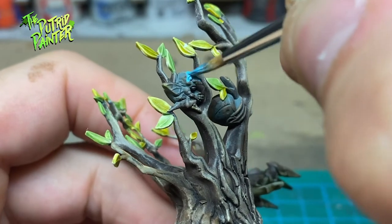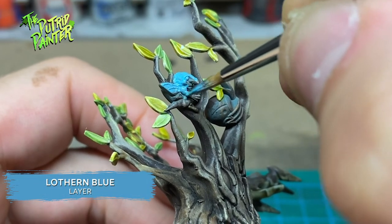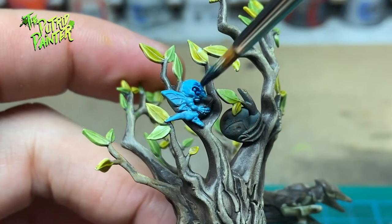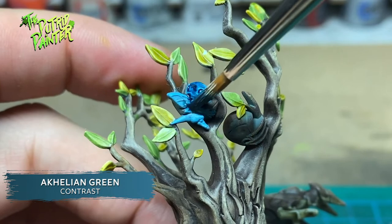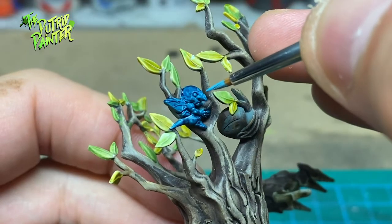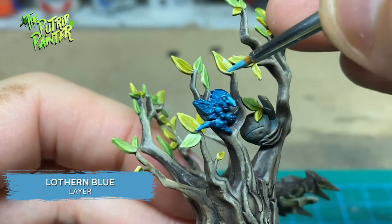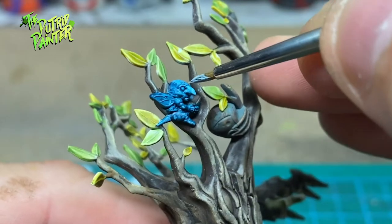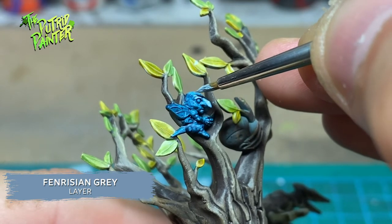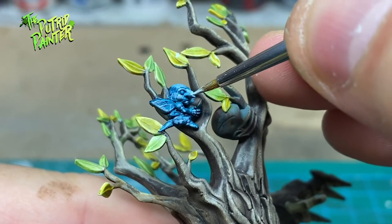I almost missed it, but there is a little sprite in the branches holding a football. I basecoat the sprite with Lothern Blue, then shade it with the contrast paint Achillean Green. I bring back Lothern Blue on the raised areas and add two highlights — first Veridian Grey, and second Blue Horror.